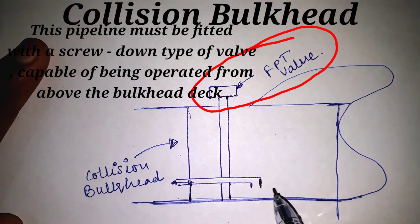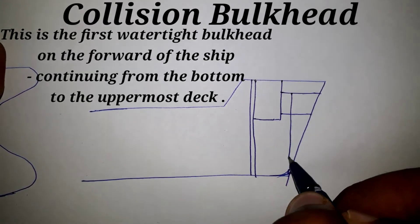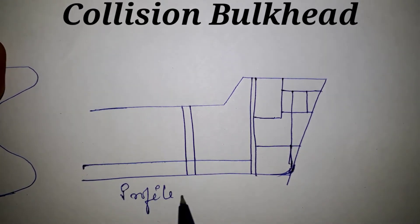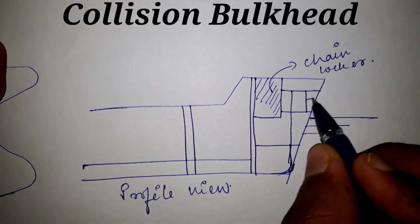As you can see in this picture, this is the first watertight bulkhead in the forward of the ship, continuing from the bottom to the uppermost continuous deck. The collision bulkhead is mandatory and is to be fitted aft of the fore peak tank.